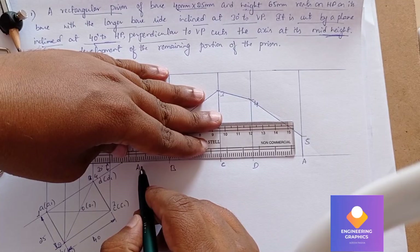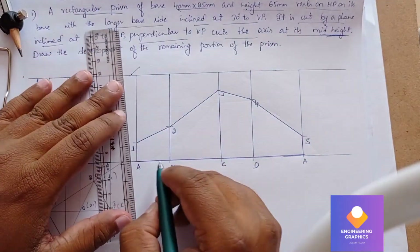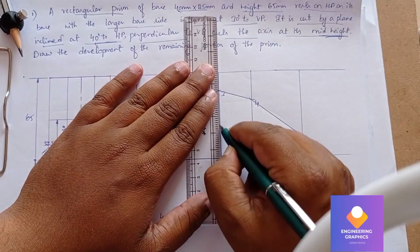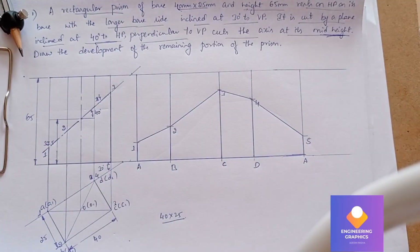We need to darken the remaining portion of the prism. The remaining portion has to be darker. That completes the problem.